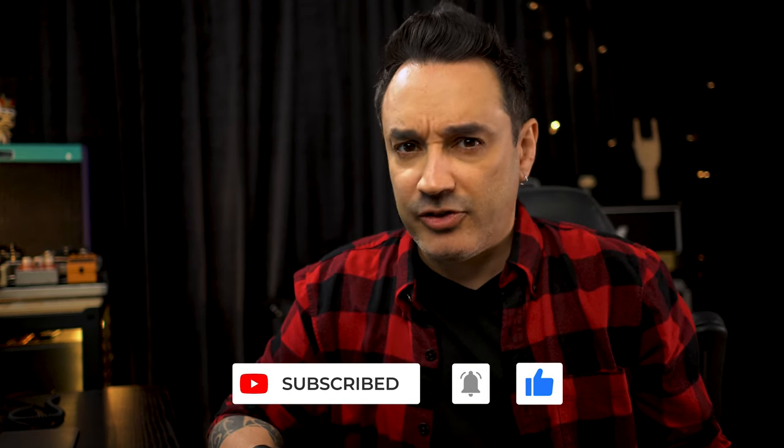But for now, that's all. Keep yourself rocking, safe, alive and kicking. See you!